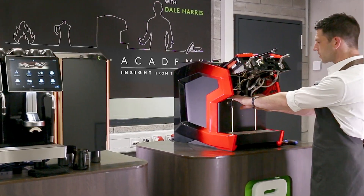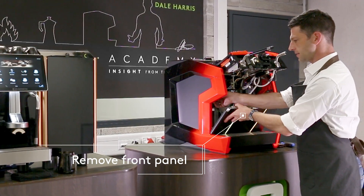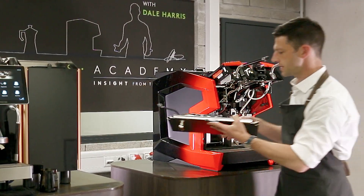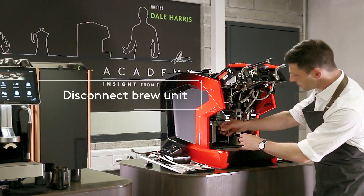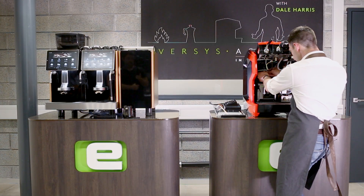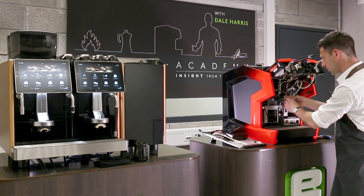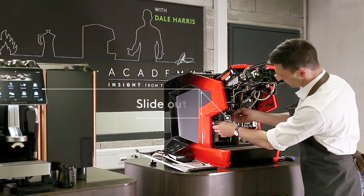Then we can remove the front panel — just pull it forward, nice and easy — and disconnect the fan. We can put this carefully to one side. Then we're going to remove a few tubes: the coffee brewer tube and the Americano tube. That's going to allow us to release the coffee brewing system.